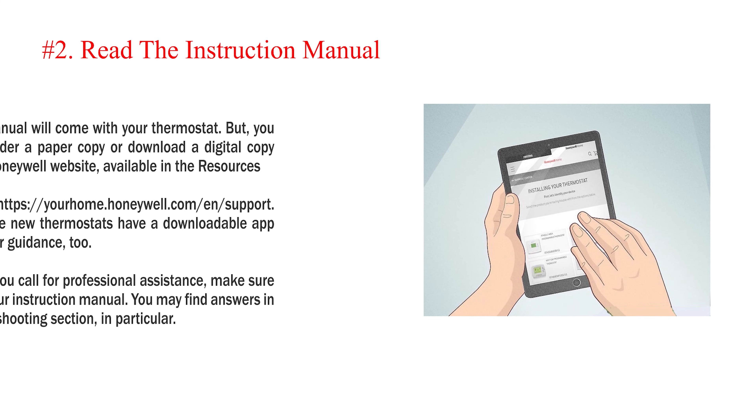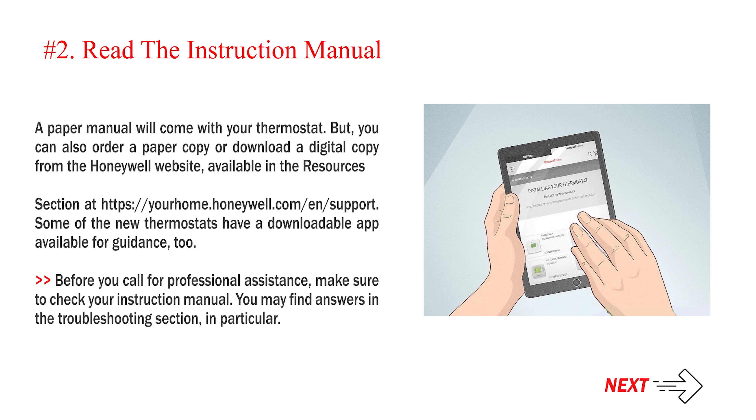Number 2: Read the instruction manual. A paper manual will come with your thermostat, but you can also order a paper copy or download a digital copy from the Honeywell website, available in the resources section at yourhome.honeywell.com/en. Some of the new thermostats have a downloadable app available for guidance too. Before you call for professional assistance, make sure to check your instruction manual — you may find answers in the troubleshooting section, in particular.